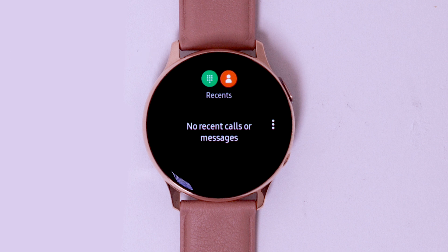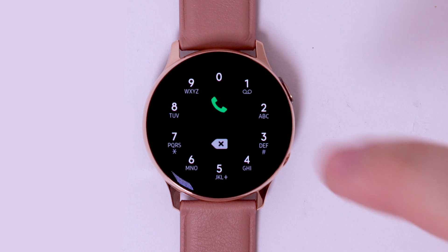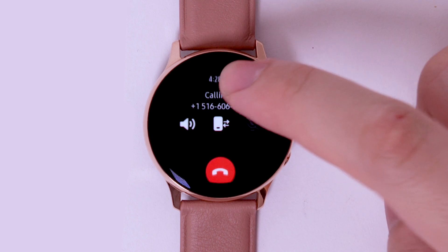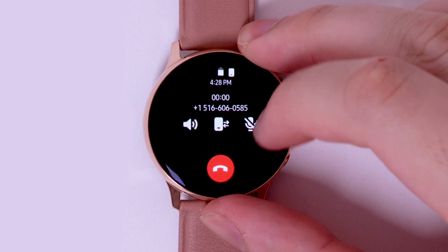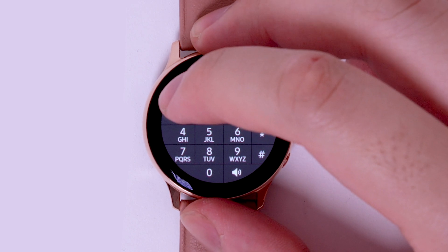To change your voicemail password, from the phone app, select the keypad icon. Select and hold the one key. Select the menu icon, then select the keypad icon. Enter your existing password, and then select four. Select two. Select one. Select one again. Enter your new password.